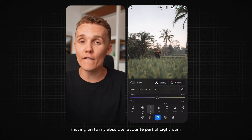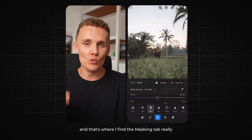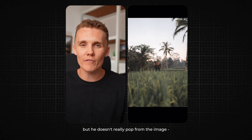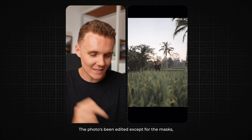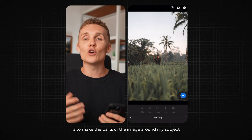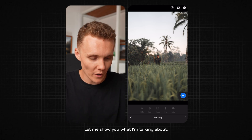Now moving on to my absolute favorite part of Lightroom for mobile — masking. When you're traveling, it's hard to always shoot with perfect lighting conditions, and that's where the masking tab really comes into play. Let's take this photo here — we've got my friend standing in a rice terrace, but he doesn't really pop from the image. The photo has been edited except for the masks. We're going to open up the masking tab, and my idea here when I think about masking is to make the parts of the image around my subject darker, and that will help them stand out.